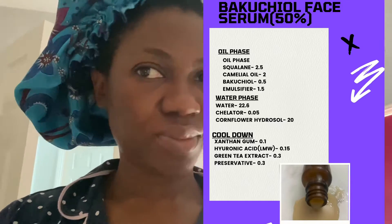Hello everyone, welcome to my YouTube channel. Today I'm going to show you how I made this lovely lightweight facial serum, which contains bakuchiol — termed a natural alternative to retinol — and also contains low molecular weight hyaluronic acid, which is a natural moisturizing factor that helps to enhance skin absorption, deep hydration, and helps to regenerate the skin.